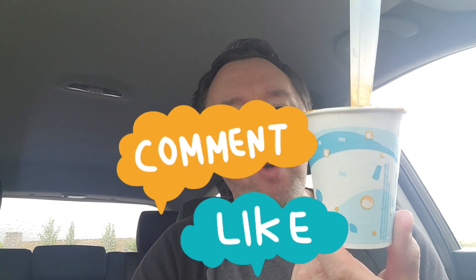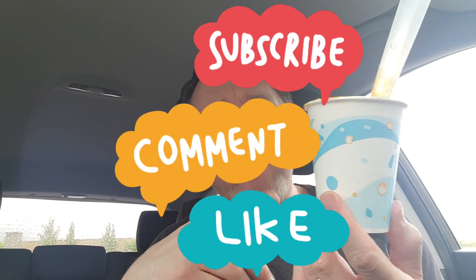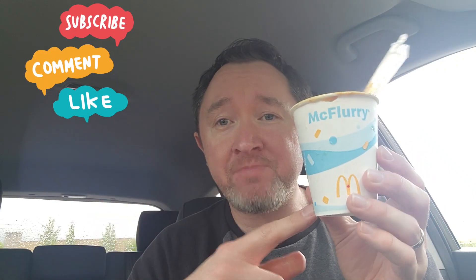I'm going to give this a 6 out of 10. At least they're trying something, but nothing spectacular here. I'd rather just have a caramel sundae. The popcorn just seems to be getting in the way. Anyway, 6 out of 10. Let me know in the comments below if you tried this, what you think, and what's your favorite McFlurry.